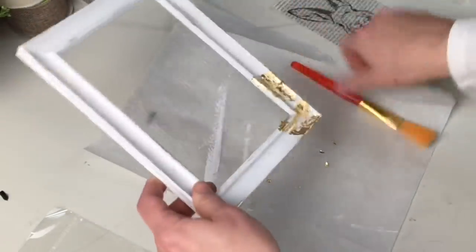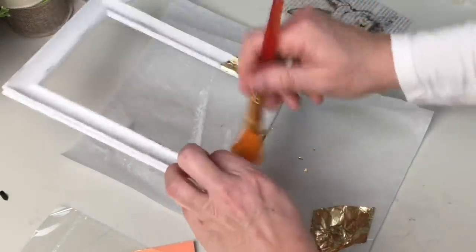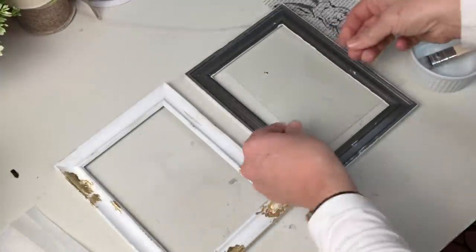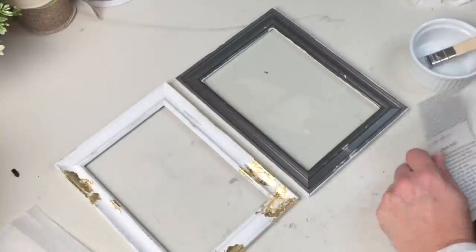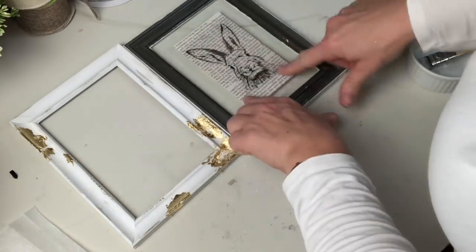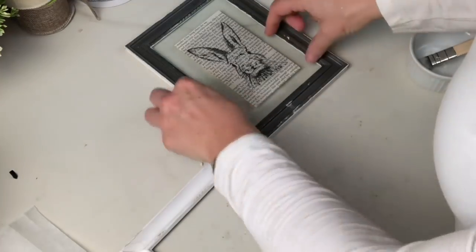I remember watching episodes of Debbie Travis's show years ago and some of it must have stuck — I remembered: soft brush, tap it in, brush the excess away. I was just working from memory, and I can't tell you how happy I am with the way this frame came out. I put a couple of dots of glue in the back frame, put my glass in, used a dollar tree glue stick to put in the bunny so he kind of floats — then glued the other piece of glass in and put the top frame on top.